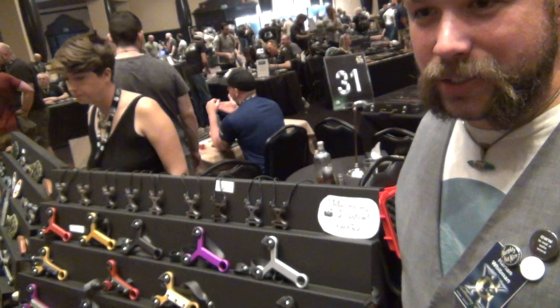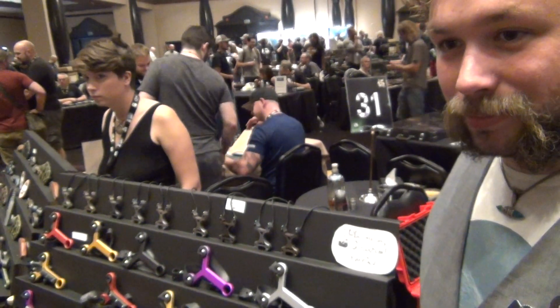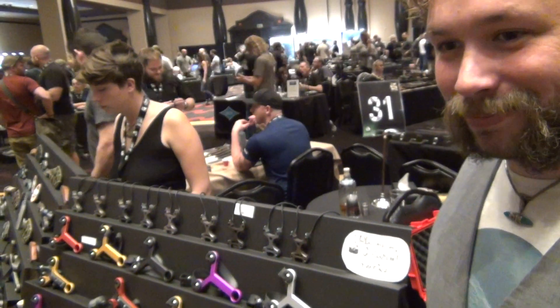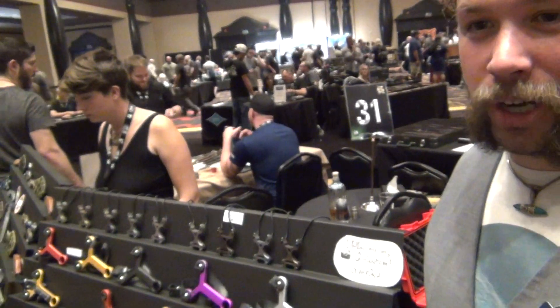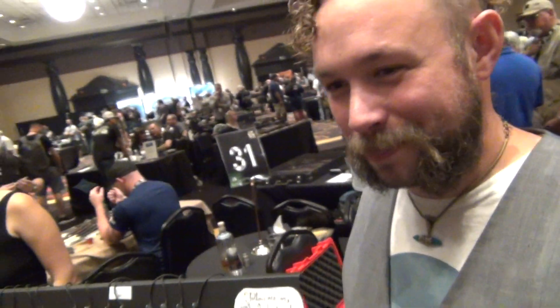Oak Forge has been around for four years. Been making since 2002 though. Oak is O-A-K — One-of-a-Kind Forge. Nothing like those.